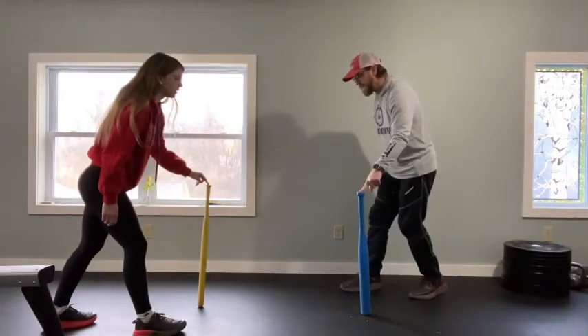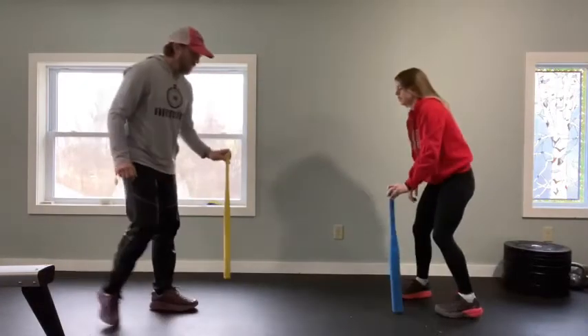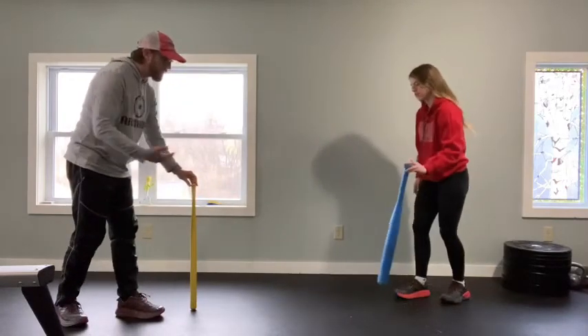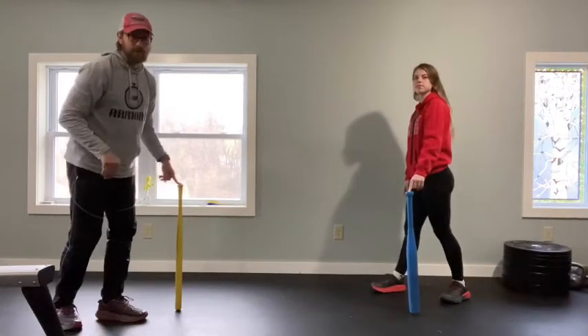And then you reset — both on the right side. On your mark, get set, go. We'll do it one more time. Now, if you're starting to get the idea, you can back it up a little bit so you have more space. If you're outside, you can go even farther away.